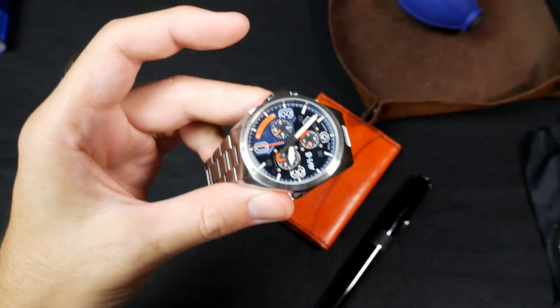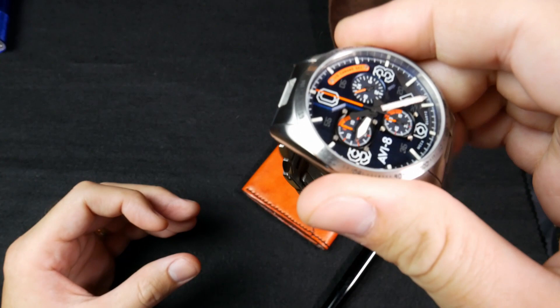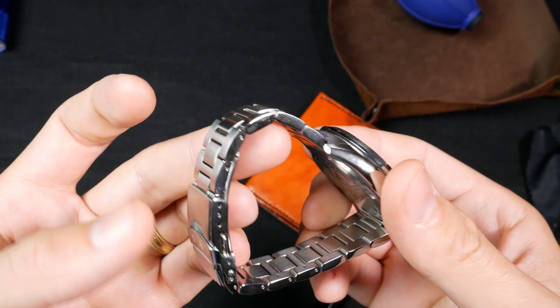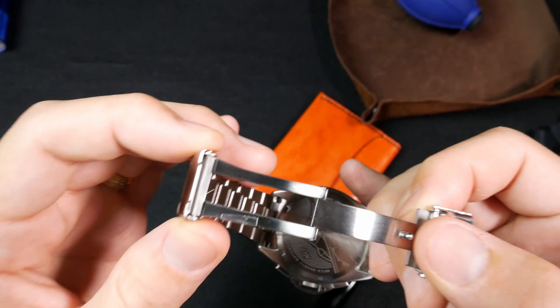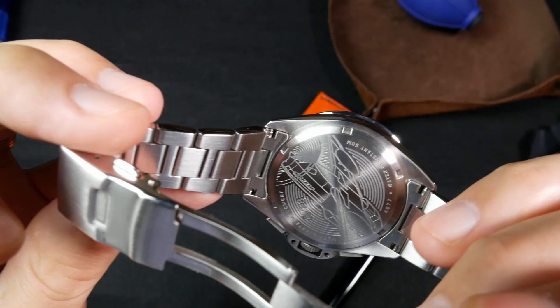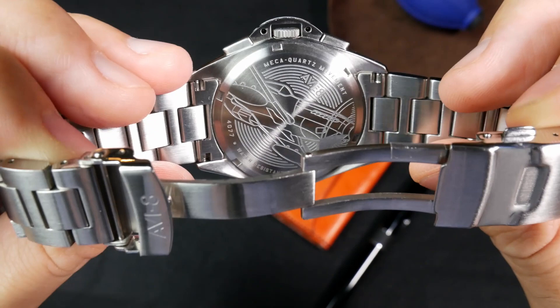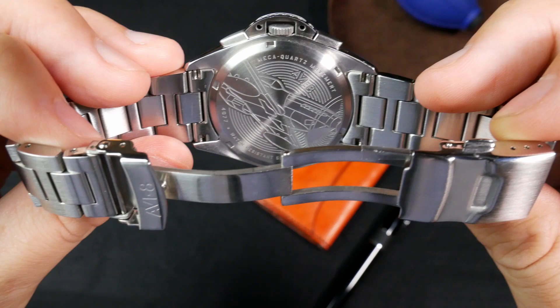One thing I'm not as happy about is that the bracelet is a bit rattly — the links feel a little loose, which is unfortunate because they are solid, high-quality, and nicely finished. The clasp is a very nice milled clasp. There are solid end links, and a really nice engraving on the caseback showing the P-51 Mustang, which is a cool touch for a watch so heavily inspired by the aircraft.